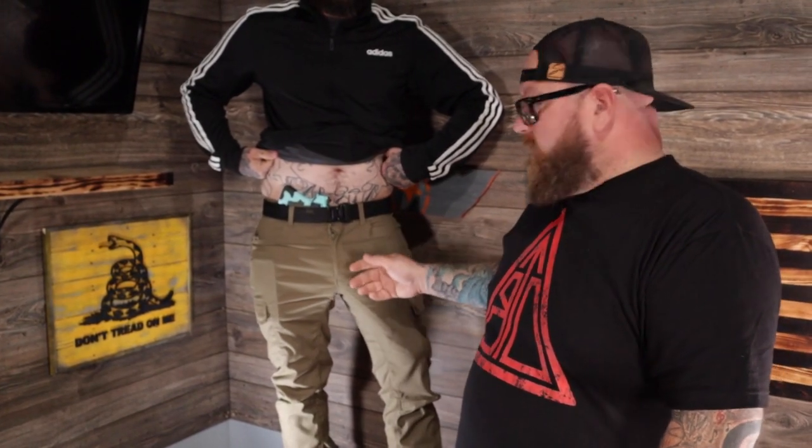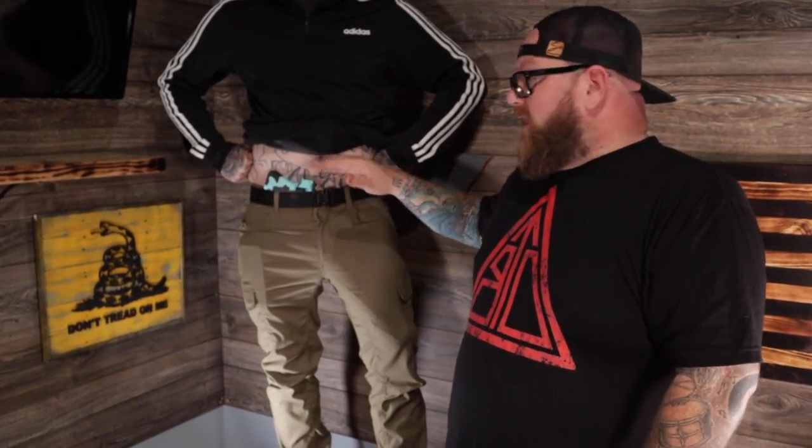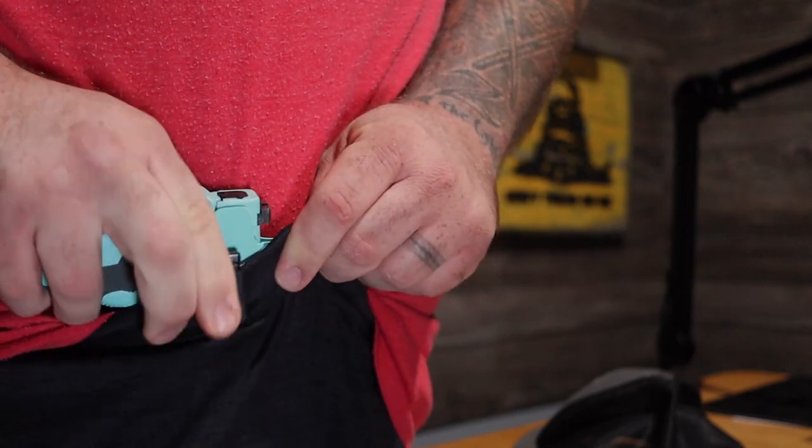The JX Tactical Fat Guy Holster with the Ulti Clip will allow you to clip it on your belt, or in this instance, put it behind your belt. A lot of holster companies have tuckable holsters where you put it in your pants, tuck your shirt behind it, and the belt clip goes over your pants — but you can still see that clip. This thing allows you to put it behind your belt so you can't see it. It still gives you the Fat Guy Holster low-riding idea so it doesn't dig into your gut, and you don't print as much as you do with other things.